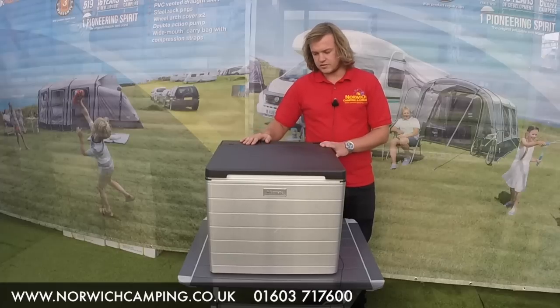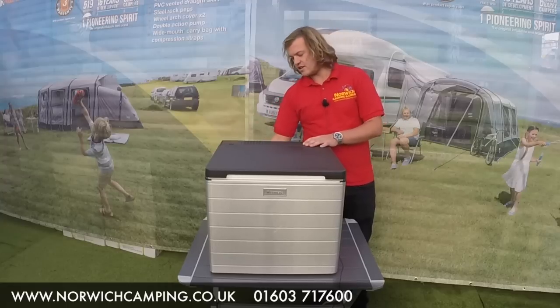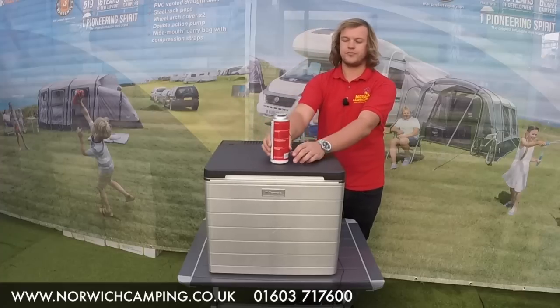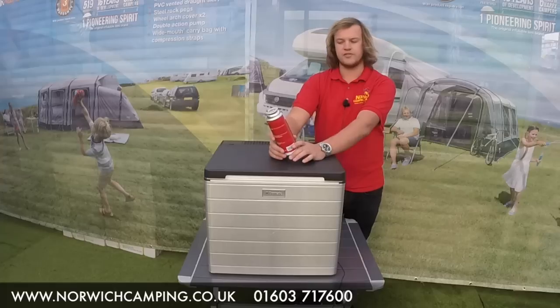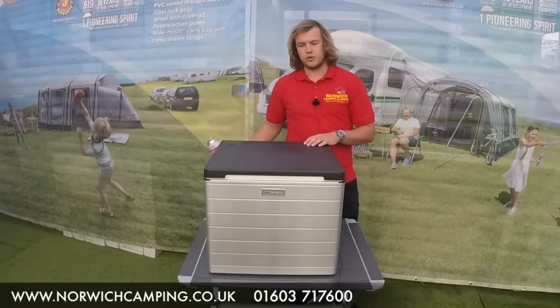This cool box runs off mains, 12 volt, and gas — your traditional gas cartridge, like so, which you find often with the UNO stoves and different cooking appliances that you get when you go camping. So it runs simply off those, or the 12 volt or the mains.